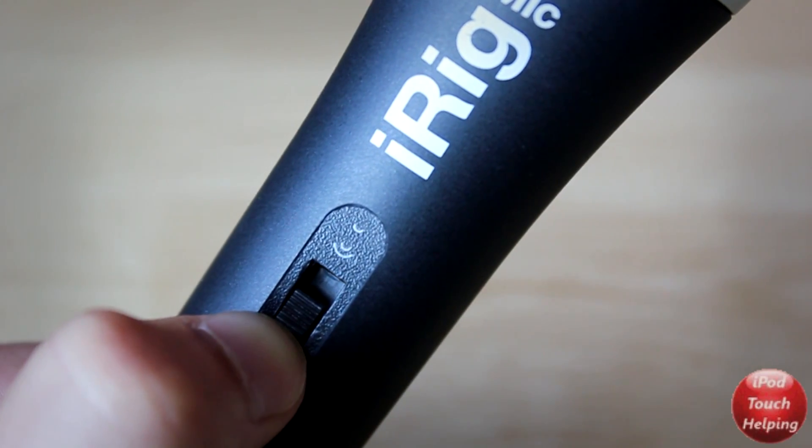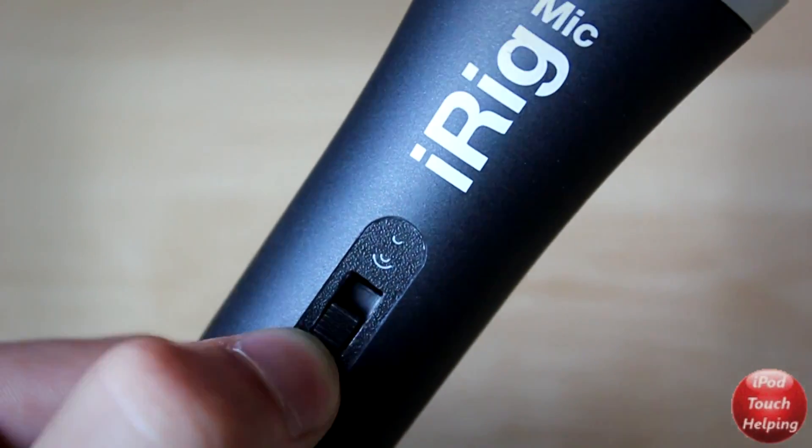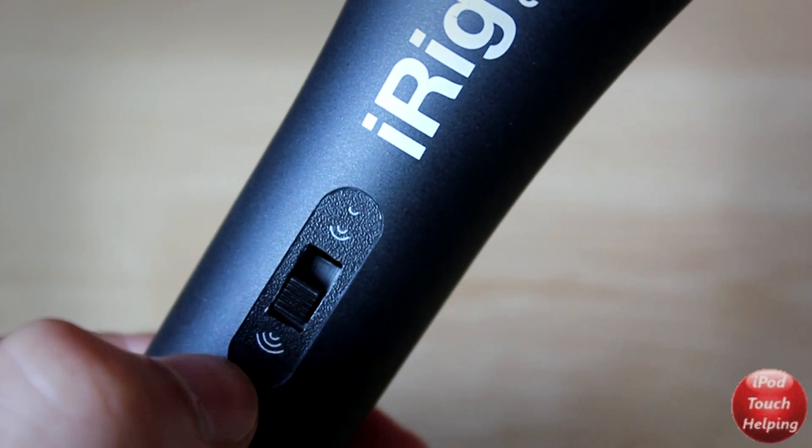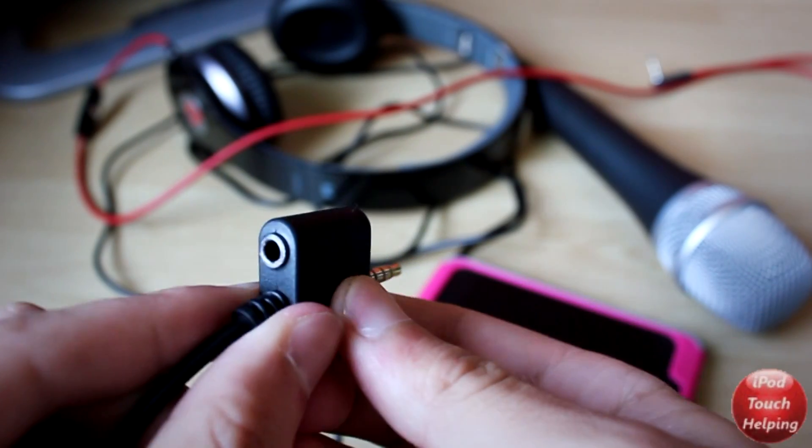Taking a closer look at this microphone, you realize that there are three switches. These switches let you change the amount of volume that you want to be picked up at a certain time, so it is great for recording in many different situations.